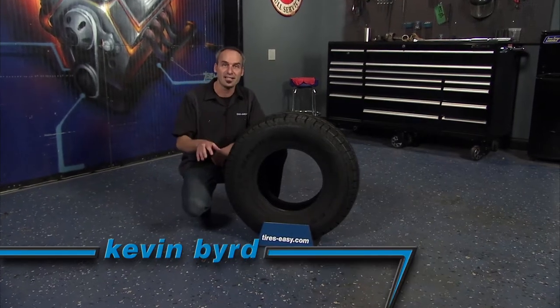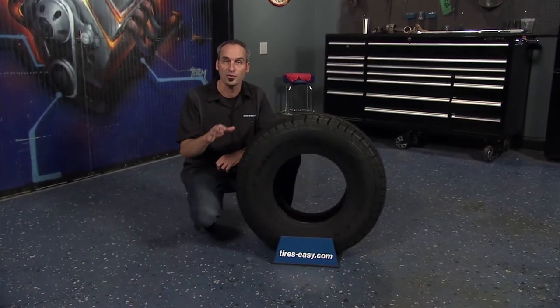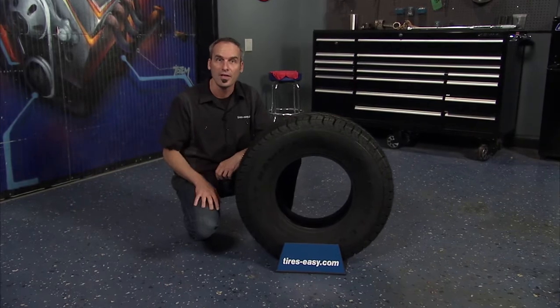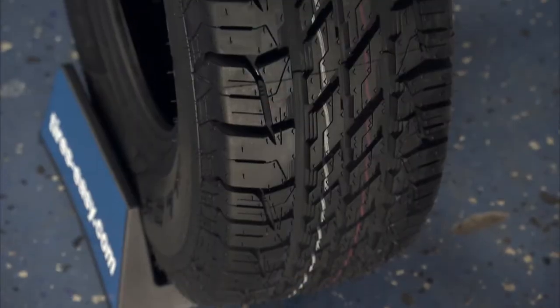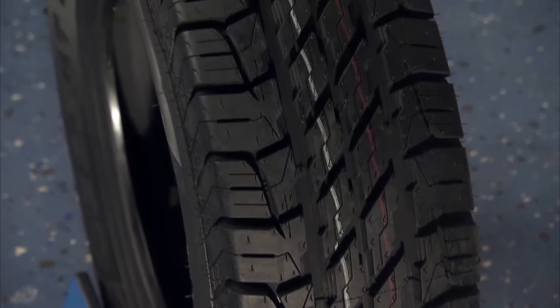The Achilles Desert Hawk AT is a low-cost, all-terrain tire designed to provide safe and comfortable driving on and off-road. The staggered tread blocks provide traction in all seasons, and they perform well on asphalt, dirt, sand, and gravel.